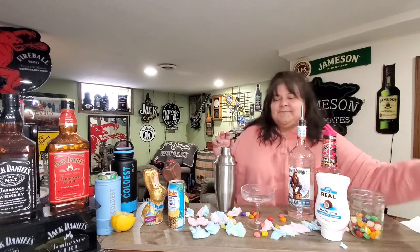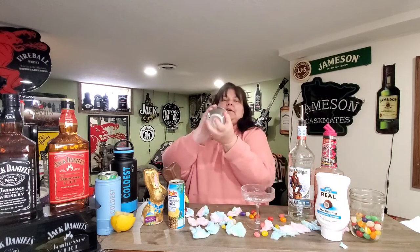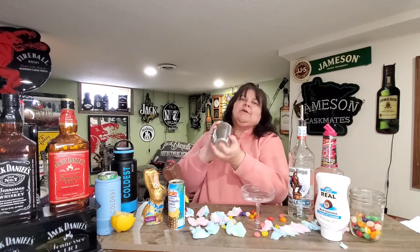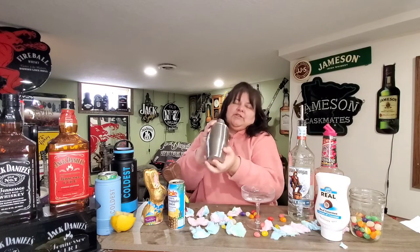Just a drop more to get to two ounces, and then of course you shake. I don't have my top — there it is. Perfect. All right, now we're gonna shake.